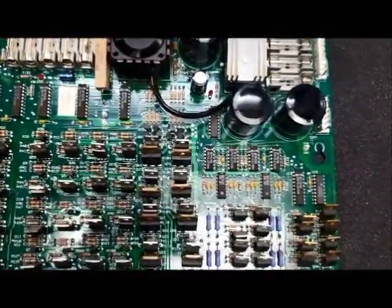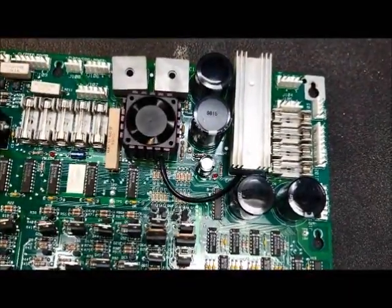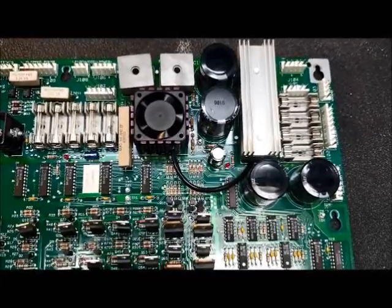This particular board has been repaired in the past, and they've added a fan over this, which could be a good idea. They get a little noisy over time. They were never designed to have a fan, but in my opinion, you can't go wrong with cooling.